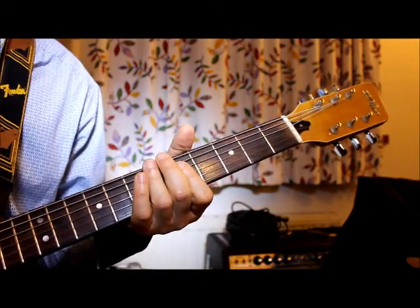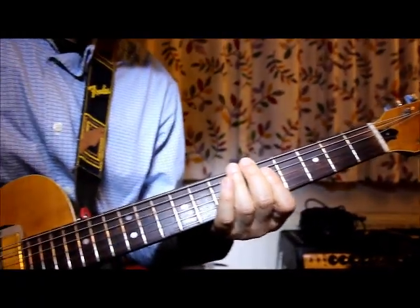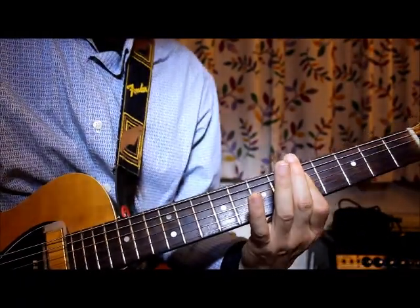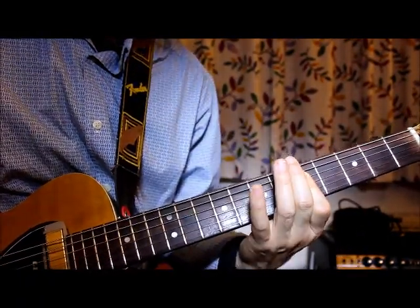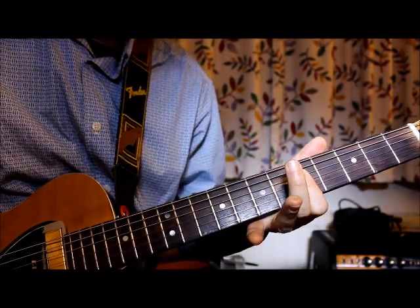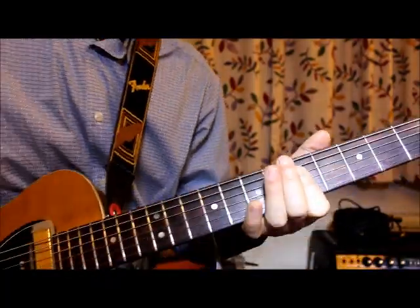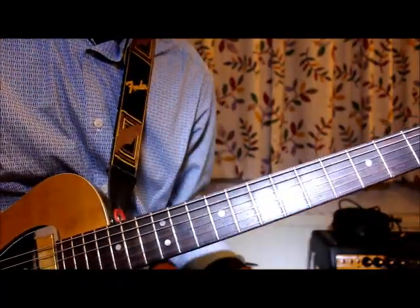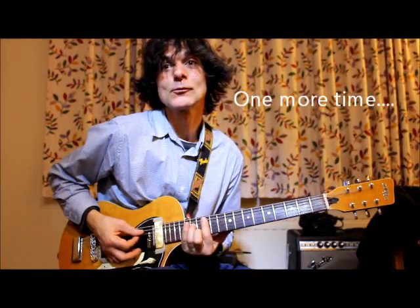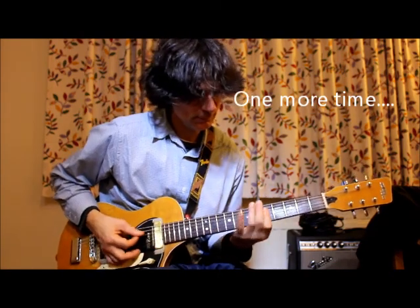That's your opening intro. By the way, Keith Richards does it in open G, which is a slightly different fingering, and he takes off some strings on the guitar — but you don't need to. The sound is exactly the same technique in standard tuning. Normal guitar, standard tuning, no extra effort. One last demonstration to finish.